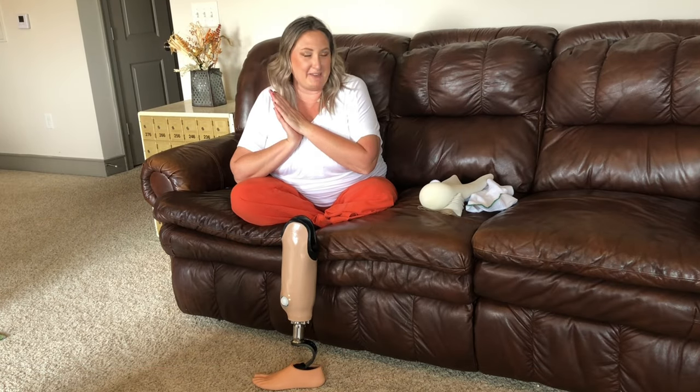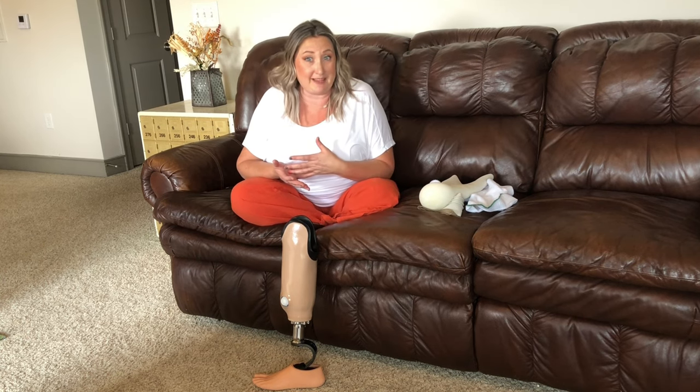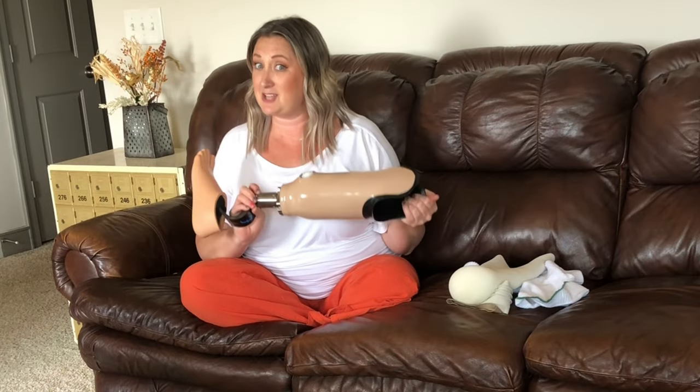Hey everybody, my name is Kari. If we haven't met yet, I am a below the knee amputee on my left leg, and I have been that way for 15 months. Today, I'm going to be talking about sockets.